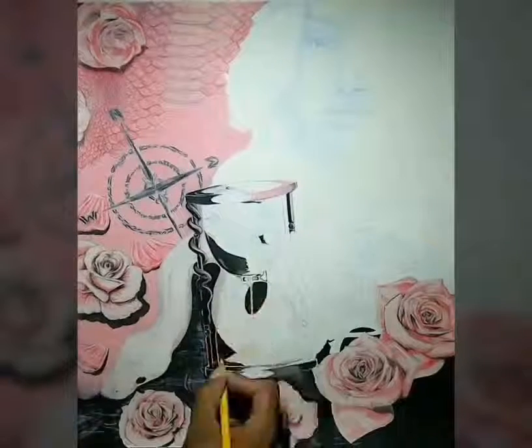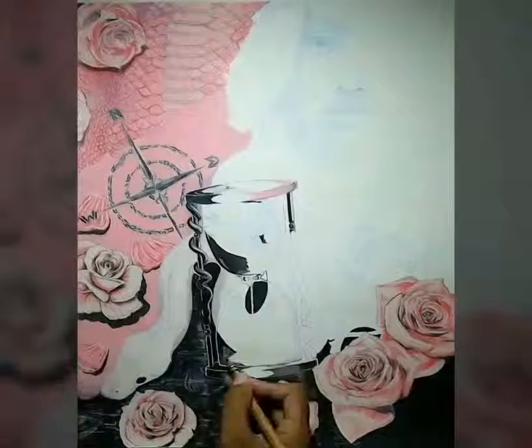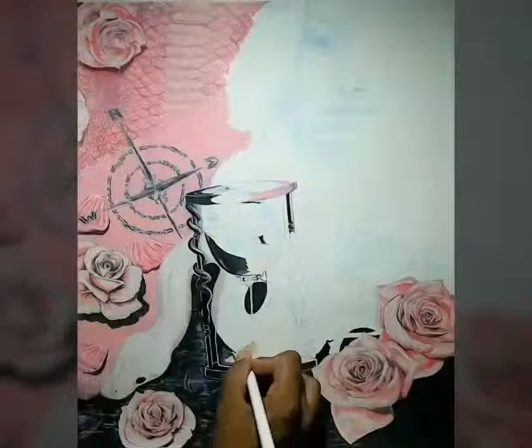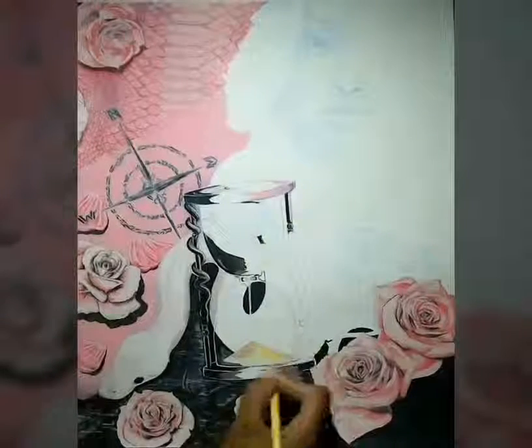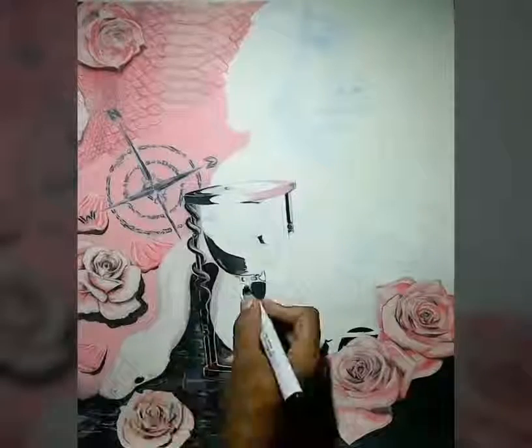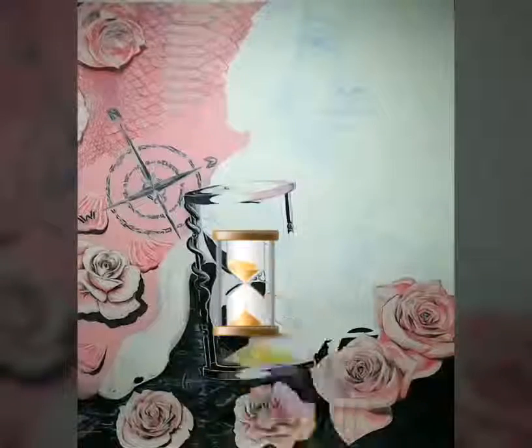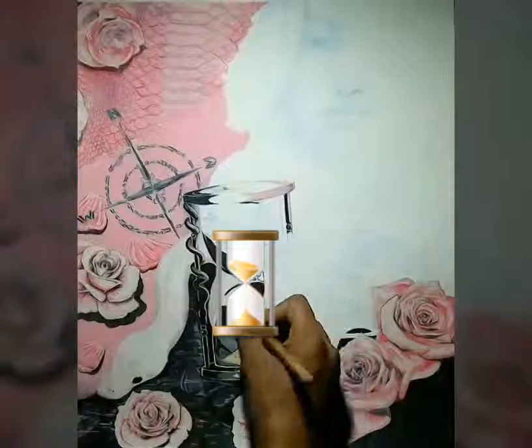In my hourglass, I am going over it in Prismacolor as well. I'm using sand and over the sand I'm going over it with a light brown. And then to make the hourglass look like it's actually standing out, I'm just going to have that in white.